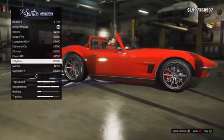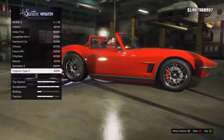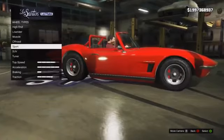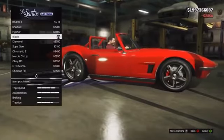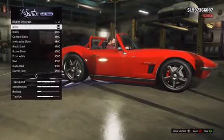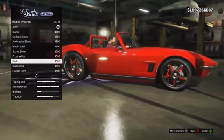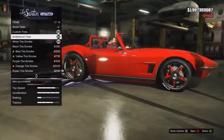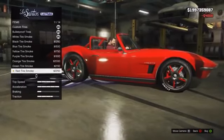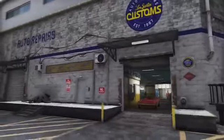You definitely want to be upgrading the wheels because the standard wheels don't look very good and don't match the styling. Going through the wheels it's quite difficult to find a set that matches, but the Blaze wheels from the high-end vehicles category go very nicely with this car — especially if you change the wheel colour to red, giving you that red stripe on the wheels to match the paint job. For tyres, definitely fit bulletproof tyres and red tyre smoke to complement the paint.